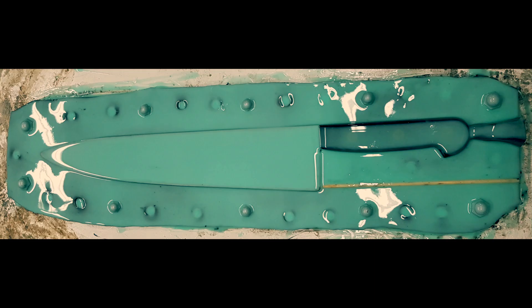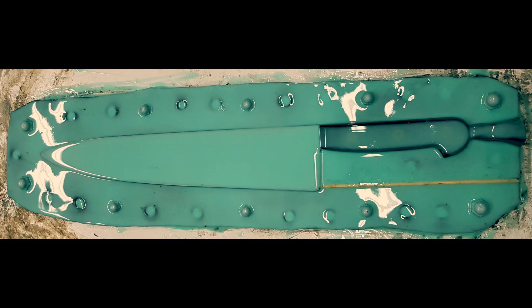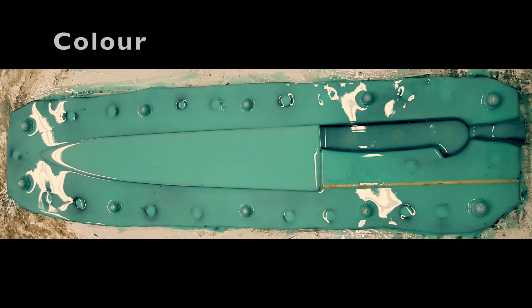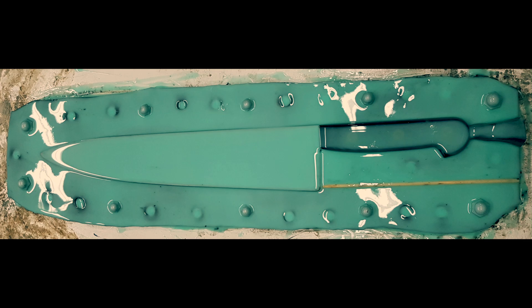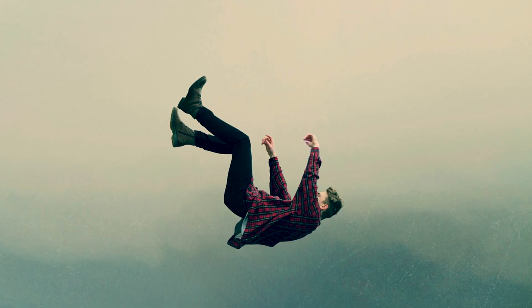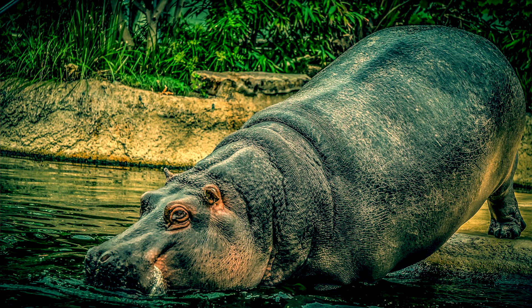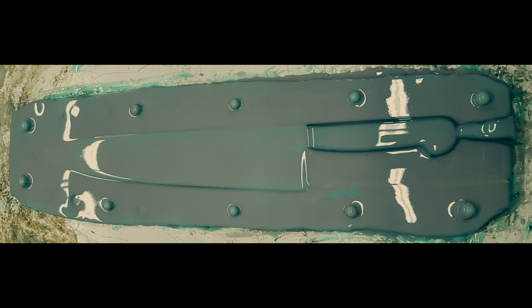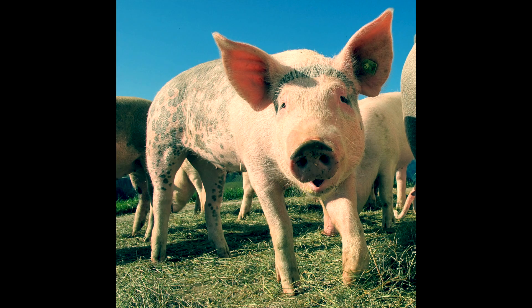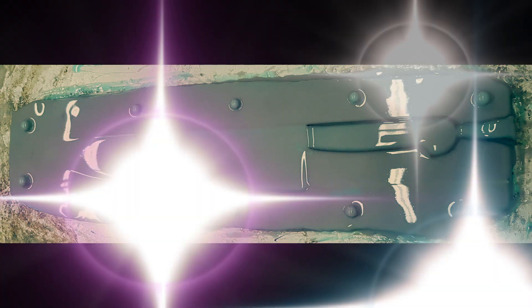I've mixed components A and B thoroughly together, scraped the sides and bottom of my container, and made sure everything was one solid color with no marbling. I then brushed a thin layer over the whole top surface of the knife and clay, continuing to move the silicone around breaking up any air bubbles and fighting gravity until it starts to thicken. We'll call this the detail coat. I'll build this mold in four layers per side. For the second layer I'll do the same, but add a little bit of red pigment — detail layer number two.